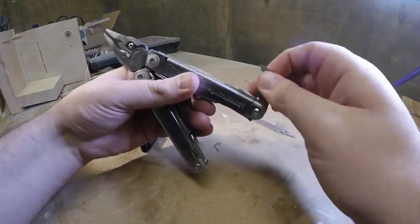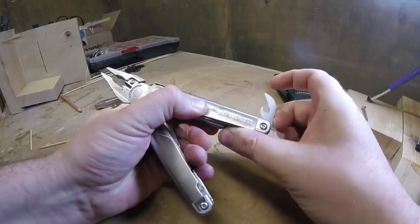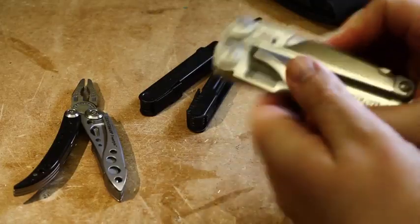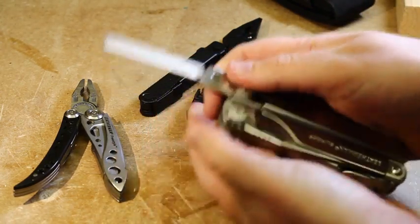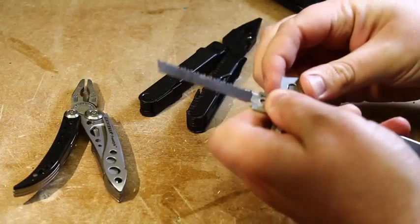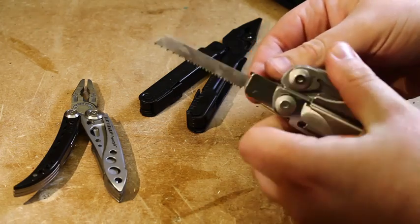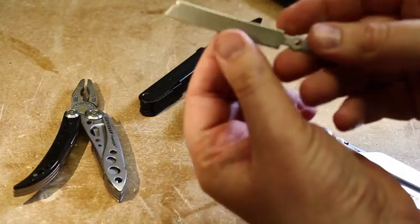Then you get the bottle opener and can opener out — same thing, it locks in when you open it. Press the button and close it back over. On the Surge you also have the blade exchanger. You push up on the edge of the exchanger and slide it across. You can take out the file and put in the jigsaw-style blade for cutting wood that's supplied, or you can use other jigsaw blades you can buy in a hardware shop. The file that comes with it has a wood/metal side and a diamond side.